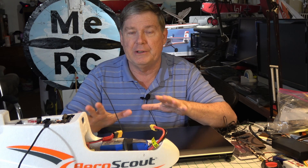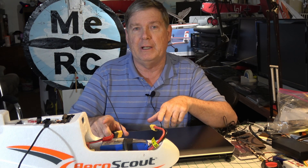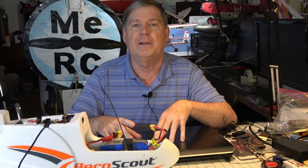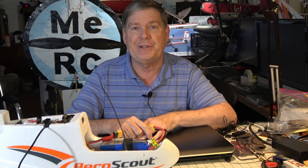Next time I want to try auto-tune now that I've got a little more confidence and the plane is flying good. I want to try auto-tune and see how that affects the PIDs — so that'll be another video. I'll put a link under this one when I get that done so you can see it. Thanks for watching, don't forget to subscribe, and we'll see you next time.